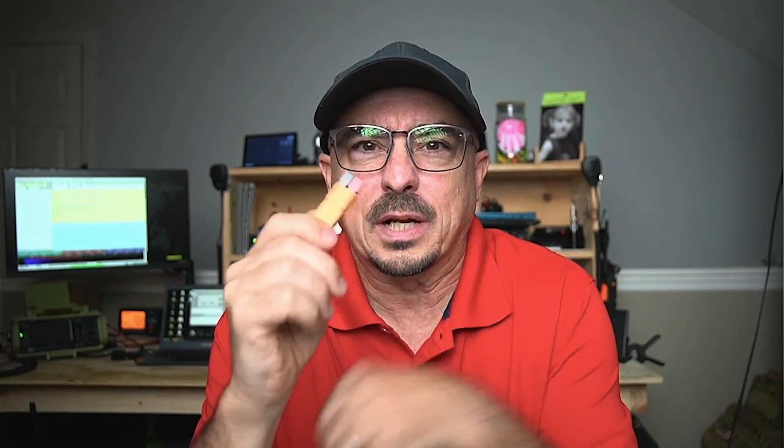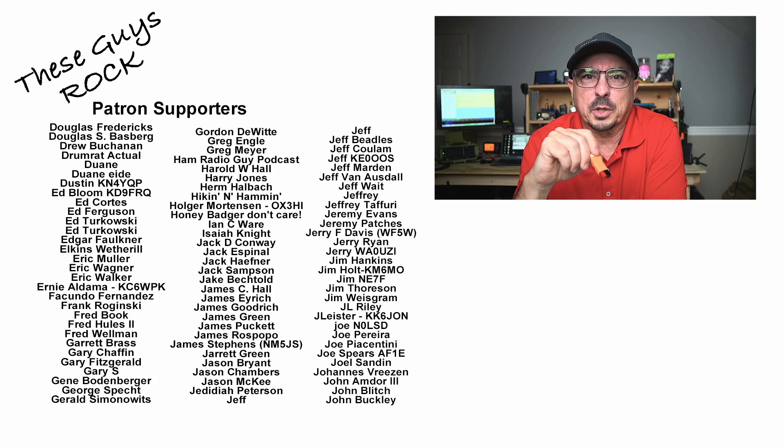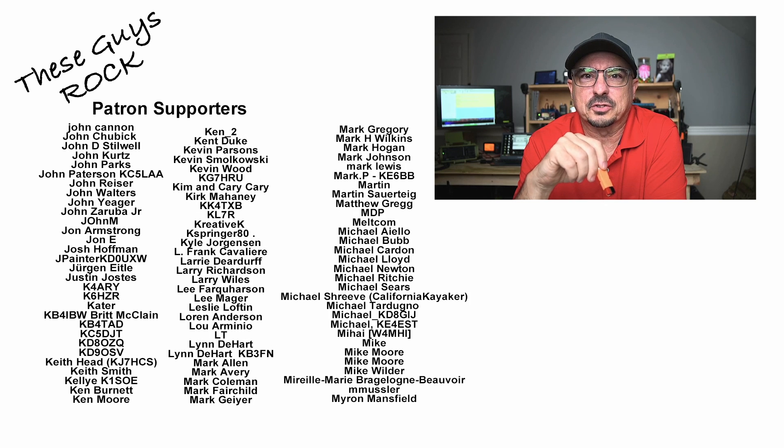I am definitely glad that I ran across these, and will keep one — or maybe two of them — in my field repair kit. If you found today's information helpful, be sure to give us a thumbs up before you head off. We will see you guys on the next one.